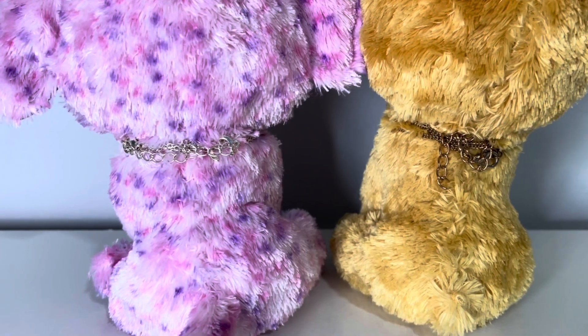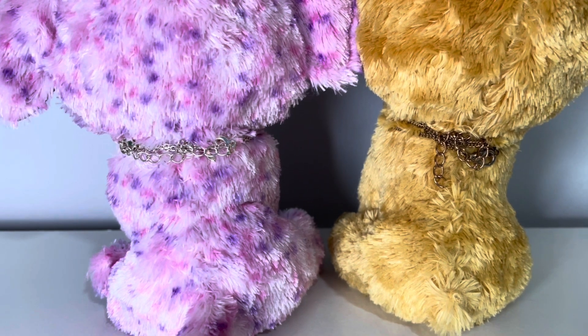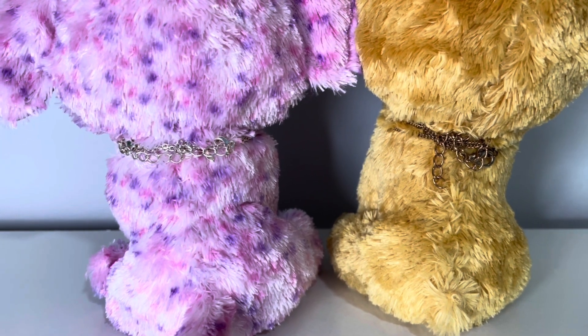As you can see, it does get a bit messy at the back anyway because you have to wrap it around maybe two or three times depending on how long the necklace is.